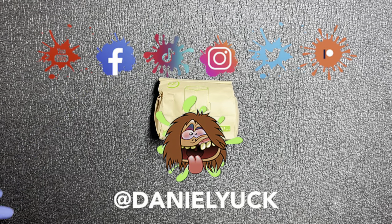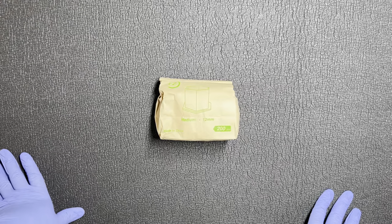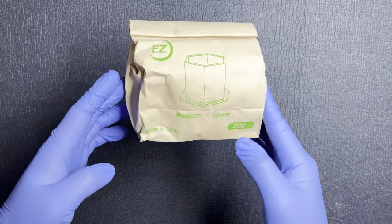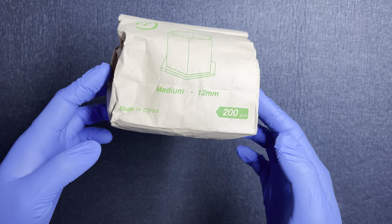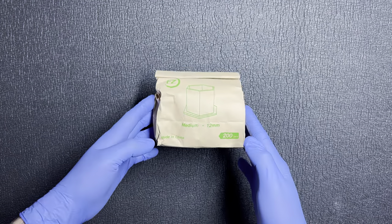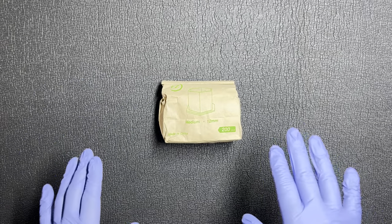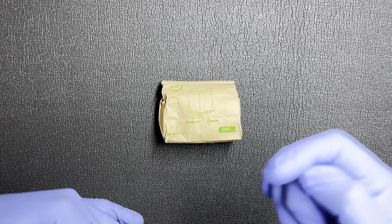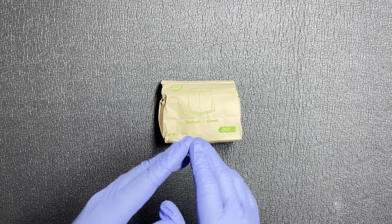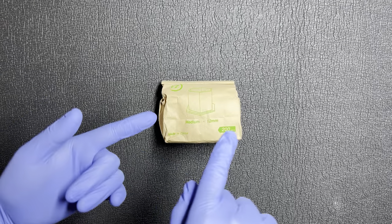Hello everyone, Daniel Yuck here. Thank you all for tuning in today, I appreciate it. Today we're going to take a close up look and dive into an in-depth review on these biodegradable ink caps right here in front of me. I will leave links in the description below for you so you can check them out. Should you have any questions, drop a comment down below and I will do my absolute best to assist you. With that being said, let's dive straight into this.